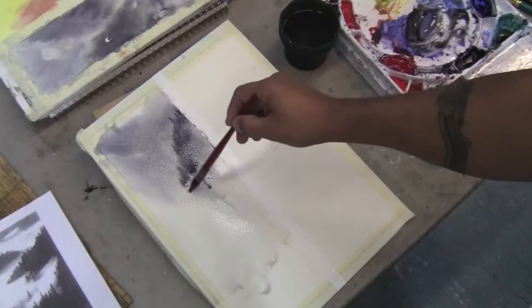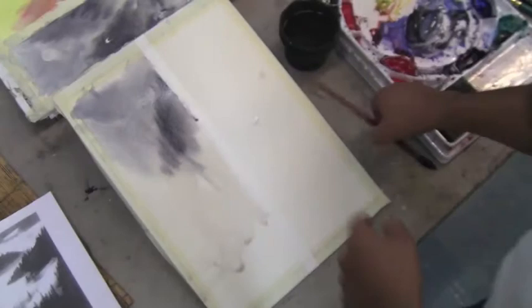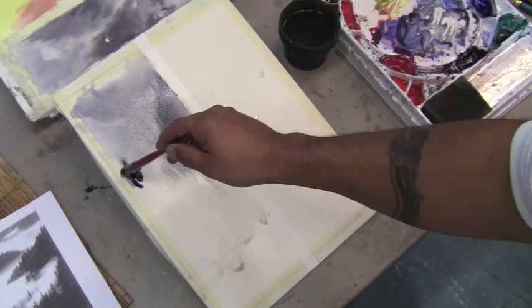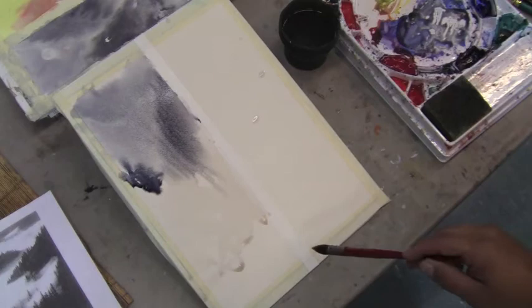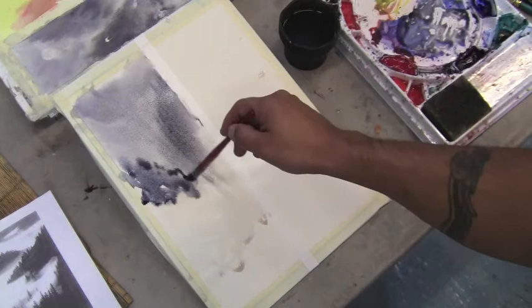Just kind of fading down. I have my paper at an angle, a little bit steeper, so the paint can run down even more. Grabbing a little more pigment. As long as I have this nice wet area down here, it's not going to create a line because it's still wet. It's that same thing where we're talking about with the flat wash — just following that little bead of color down.